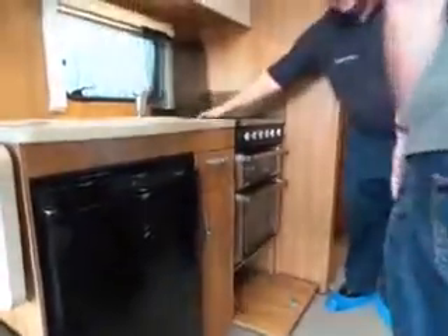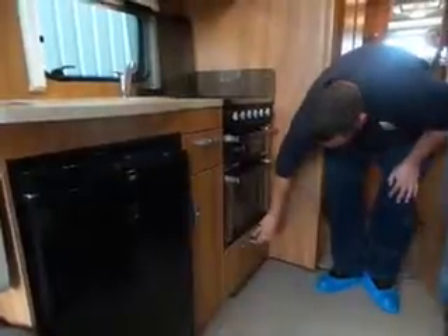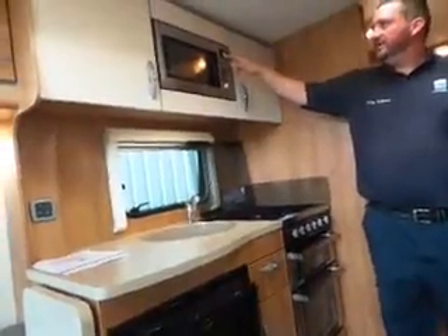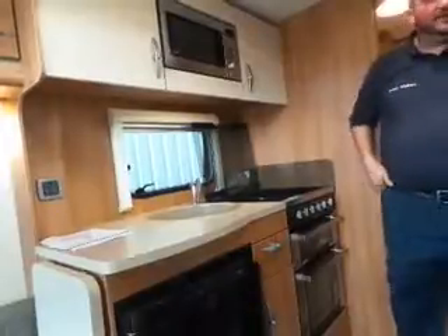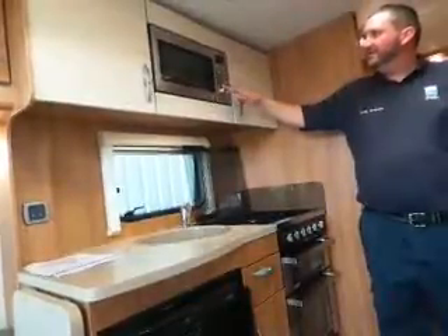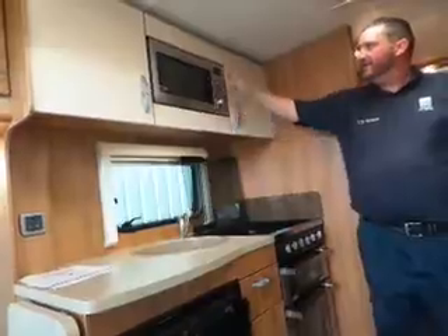There is a plug socket there which relates to your hob. For the microwave, simple as quick start and it'll go up in minutes. I've noticed you've got a bit missing on your dial, so I don't know if you want to have a word with Paul about that when you go back and point that out to him. Other than that, you can press microwave — that's the power level — and if you press microwave again, there's your timer.